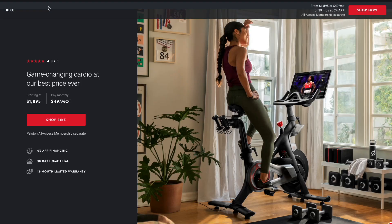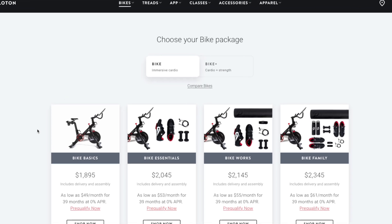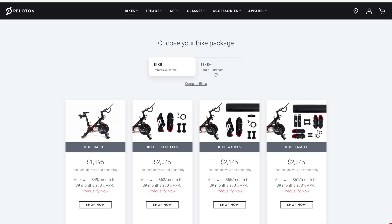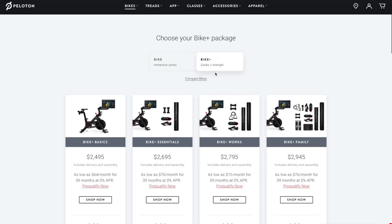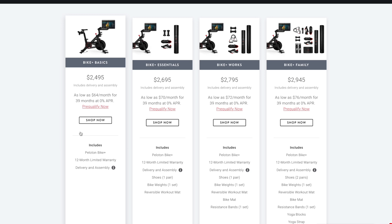The best way to start is with the ordering process. Peloton offers different packages for the Bike Plus — they're calling it the Bike Plus Cardio Plus Strength. You also have an option for Bike Immersive Cardio, though that listing is for the old bike, not the Bike Plus, which is a little confusing. Under the Bike Plus you have four different options ranging from $2,495 USD all the way to $2,945 USD. The basic option is the bike itself and nothing else; the other options include cycling shoes, weights, bands, water bottles, etc. I personally do not care about those accessories — you can probably get them cheaper somewhere else — so I just went with the basic.